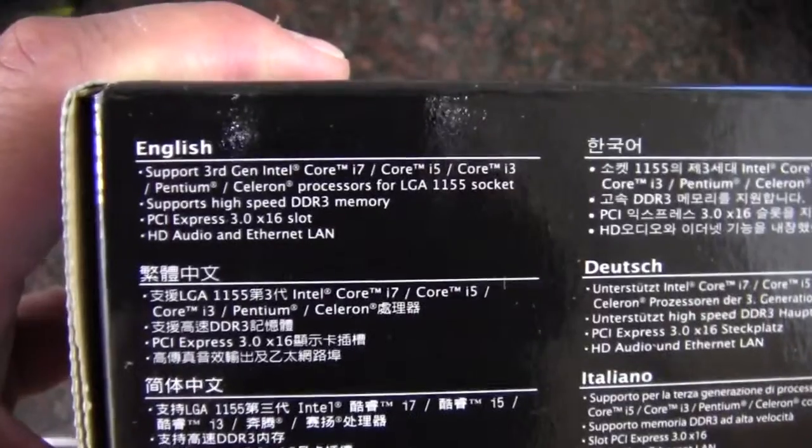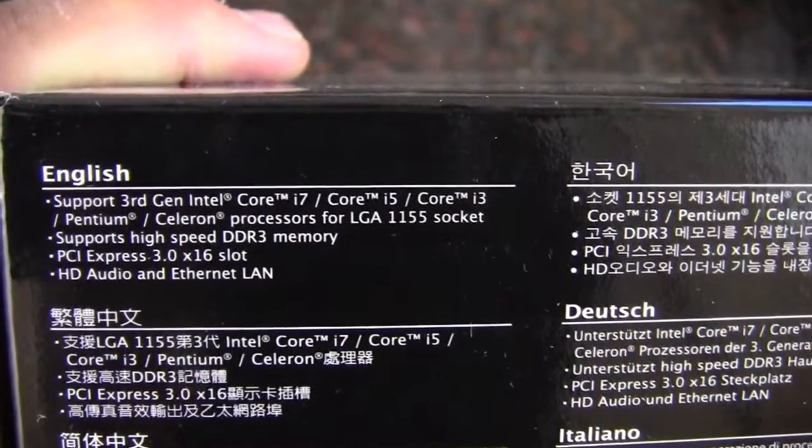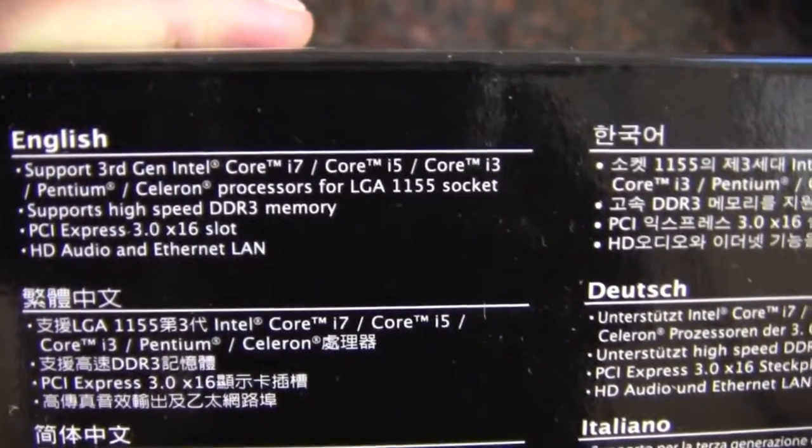Let's look at the side — we have some specifications here: 3rd Gen i7, i5, i3, Pentium, Celeron, LGA1155.